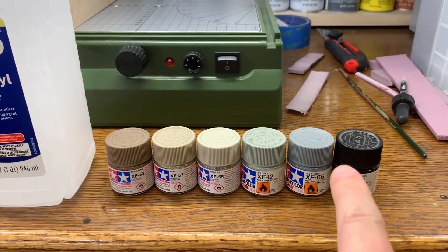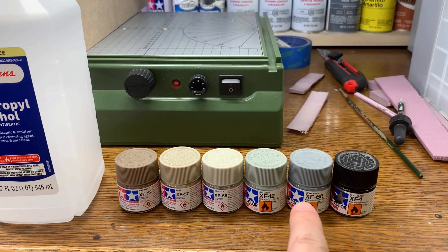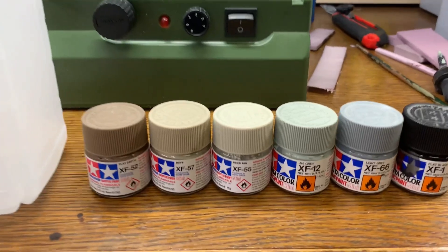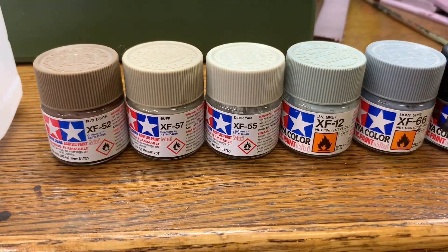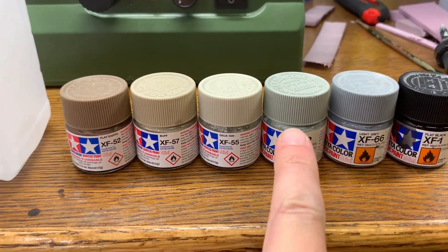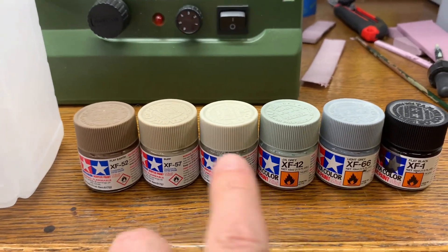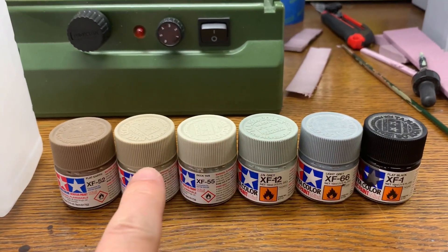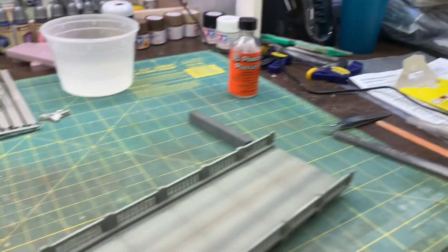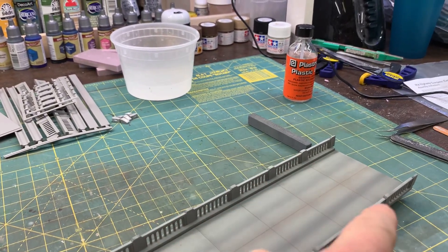I used the Tamiya XF66 — the light gray was my primer coat and I got good coverage with that. Then I used Flat Earth, Buff, and Deck Tan. I really like what I think is the Japanese Navy gray — it's got some green to it that I thought worked really well for cement. Highlights from all these colors, and a little of the black and brown in the center of the traffic lanes and in the cracks.